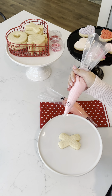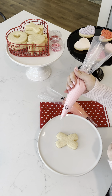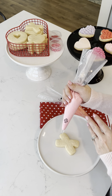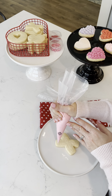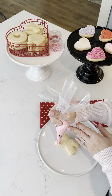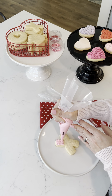Let's get started with our first option. Grab your X cookie and we're going to learn how to do a basic squiggle line back and forth to follow the lines of the cookie. Apply pressure from the top until you start seeing a little bit of frosting come out, then zigzag back and forth all the way down one side of the X.